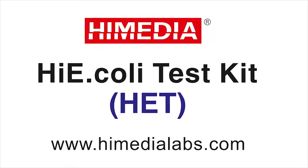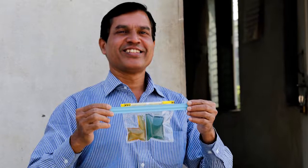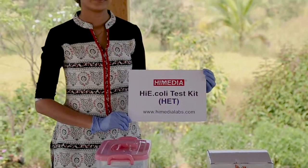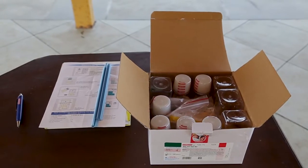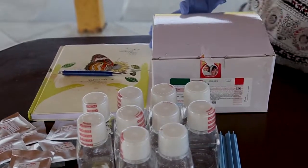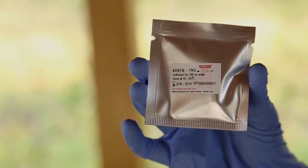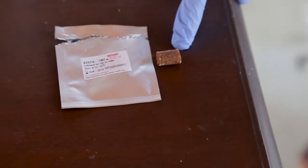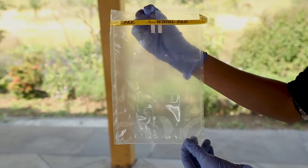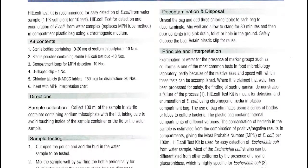The High Media High E. coli Test Kit lets anyone anywhere test drinking water for E. coli bacteria and monitor water quality. Portable, compact and self-contained, the compartment bag test known as the High E. coli Test comes in a kit which includes a complete supply for 10 tests: 10 bags, 10 100-milliliter sample bottles containing sodium thiosulphate, 10 High E. coli medium test buds inside carriers, chlorine tablets for sample disinfection and safe disposal, a reusable seal clip for safe transport of bags, and an instruction sheet.